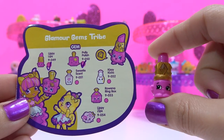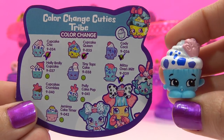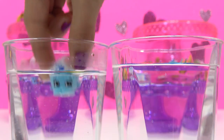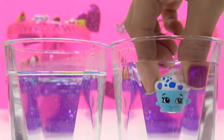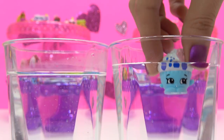A double of Lippy Lips. Double of Kayla Keyboard. Double of Cupcake Cheek, but I'll show you the color change again. Warm water first — the spots change to pink. And cold changes them back to blue.